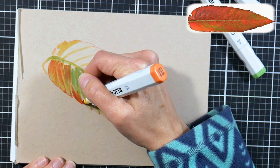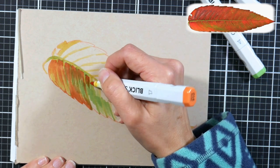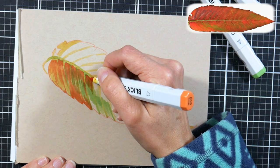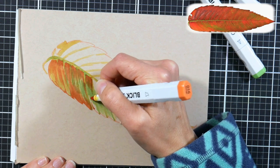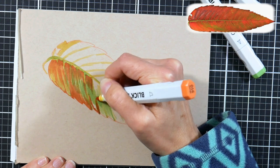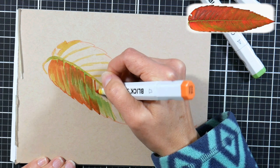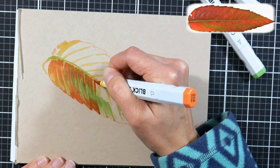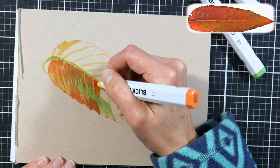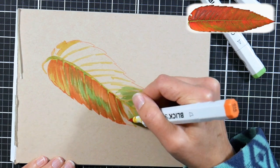Now I'm going in with some orange and putting in any of the orange areas — you can almost totally fill in the orange if you want to, because the red will show up over it. When I'm applying the ink, I'm using a flicking motion so I can keep some of that puffed roundness to each lobe of the leaf. When you put your strokes down, think of the direction that the leaf is curling or bending in, so you get a more realistic effect.